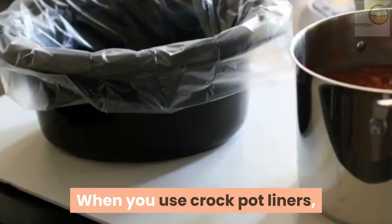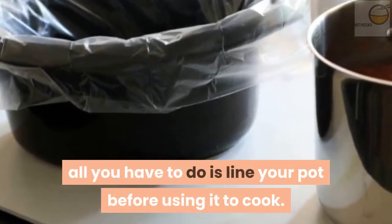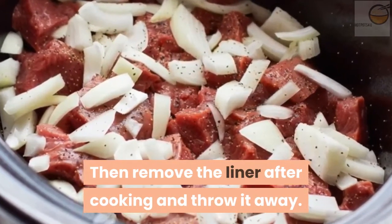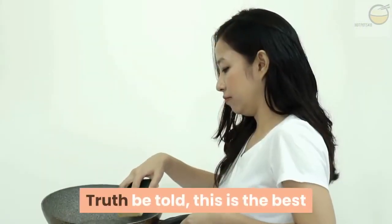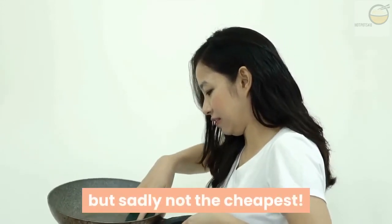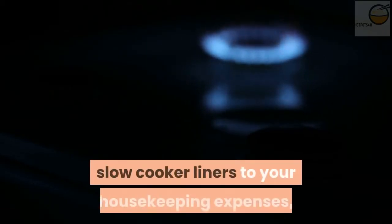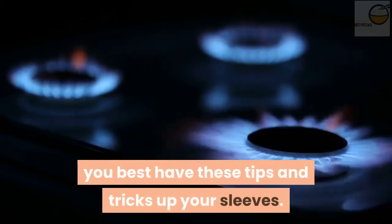When you use crock pot liners, all you have to do is line your pot before using it to cook, then remove the liner after cooking and throw it away. Wash out the pot with minimal stress. Truth be told, this is the best and fail-safe method of keeping your slow cooker clean, but sadly not the cheapest. So unless you are ready to add the cost of slow cooker liners to your housekeeping expenses, you best have these tips and tricks up your sleeves.